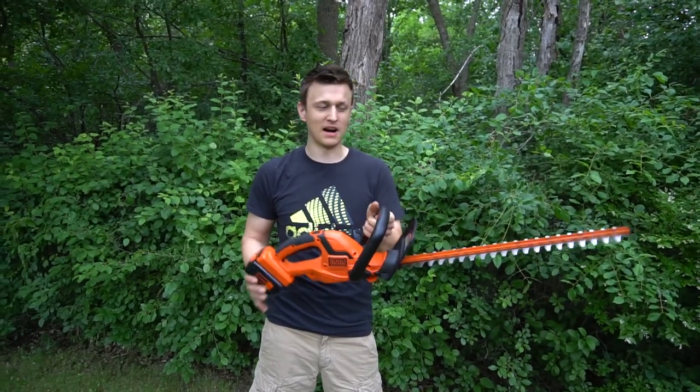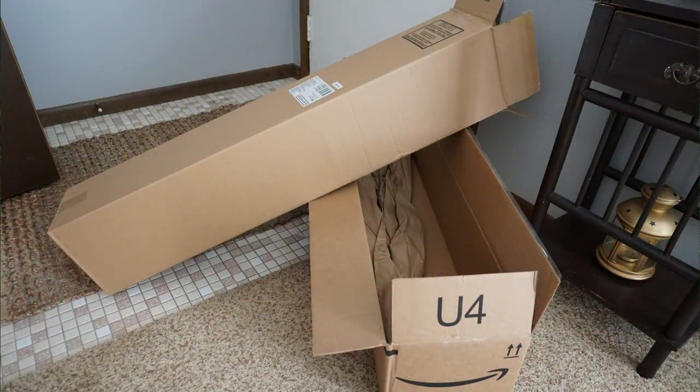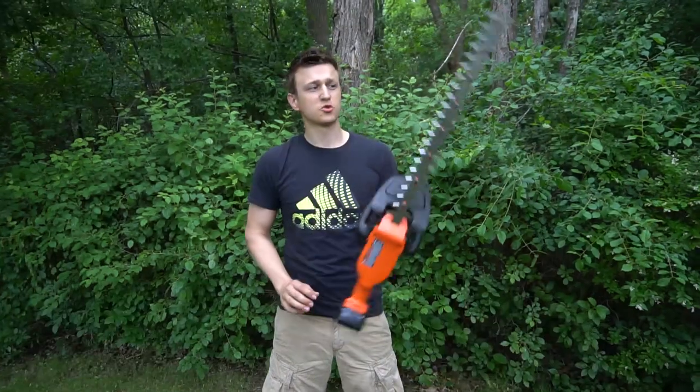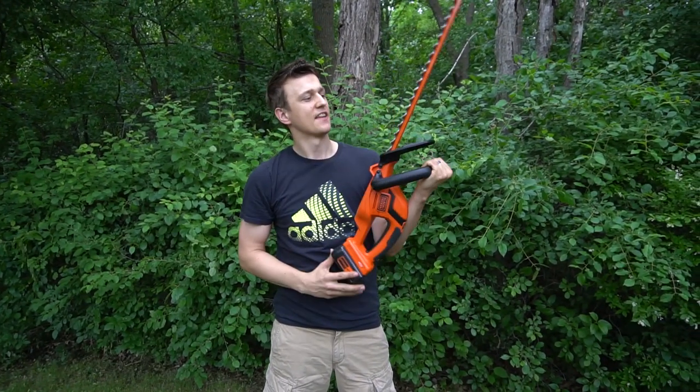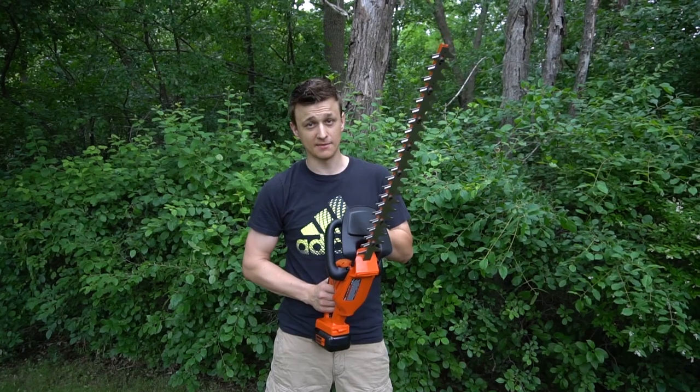Amazon shipped it to me in a cardboard box. Just a big cardboard box, nothing special, no special packaging. That's probably another reason why it's cheap. But it was packaged very nicely. This hedge trimmer has a 24 inch blade and they claim that it can cut branches up to three-quarters of an inch. And of course I am going to test that.